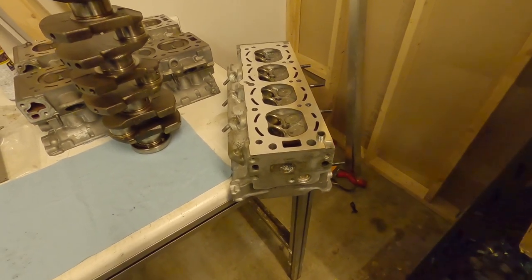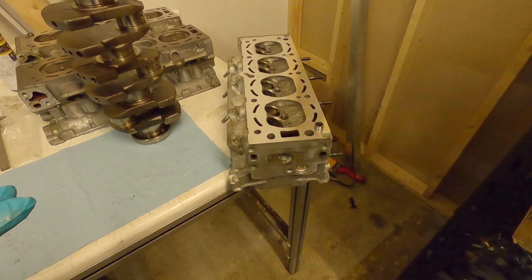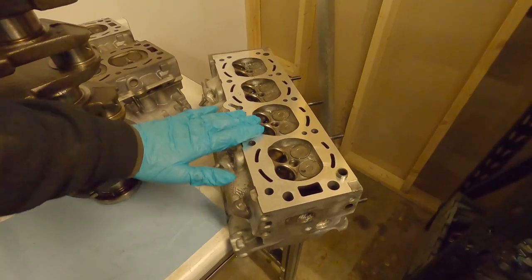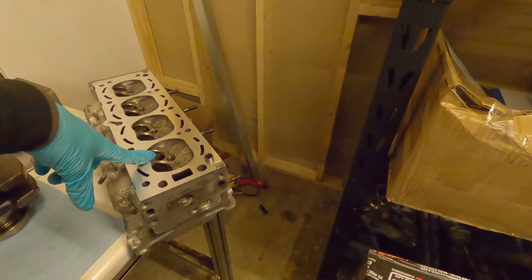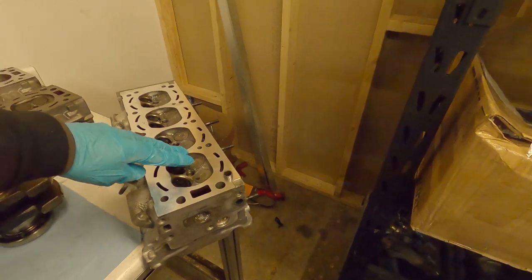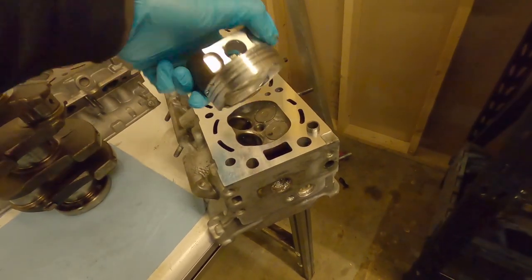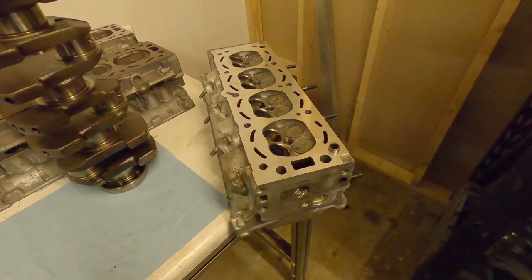This engine will probably be built with standard cams, so I'm not too worried about valve clearances. But if the owner decides they want to put some high lift cams in later, there might be some problems. By removing material from the head and from the deck surface of the block, we're actually bringing the valves - when they're fully extended or even partially extended during the cycle - closer to the piston. Aftermarket pistons do have bigger cutouts so you can get more clearance, and that'll be a bonus video as we go on.